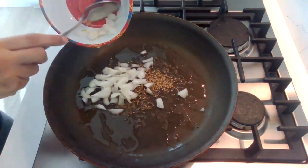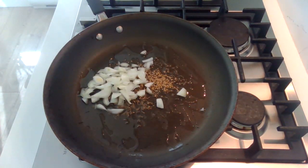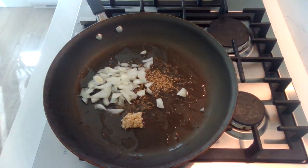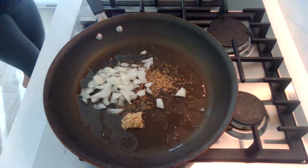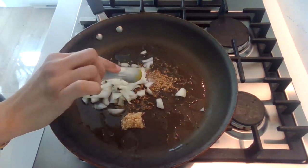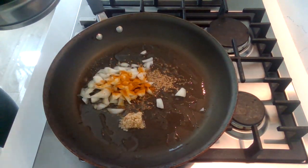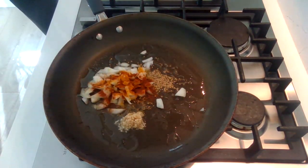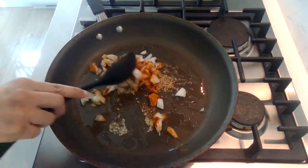We're adding the onions, we're adding the garlic. Add the spices that you like — if you want a little bit of turmeric, you can add that in as well. Give these ingredients a good mix.